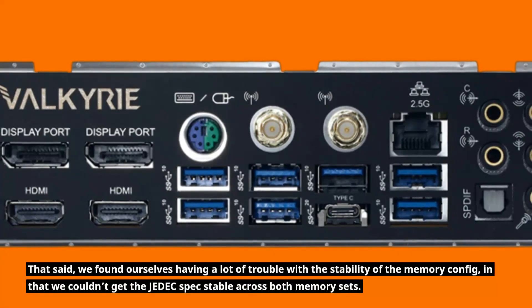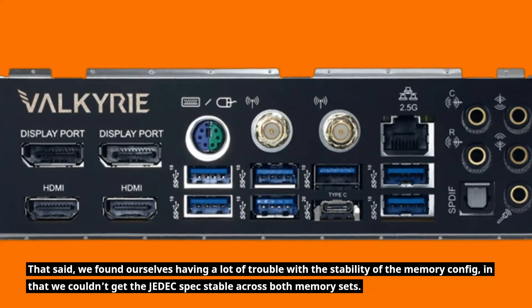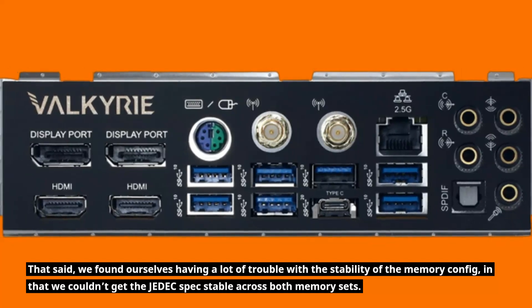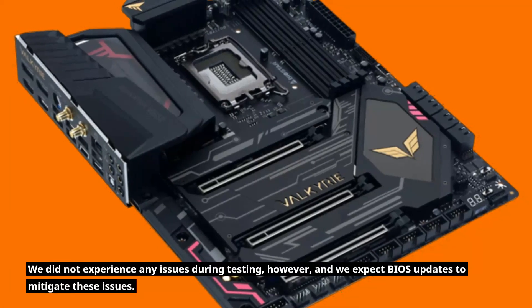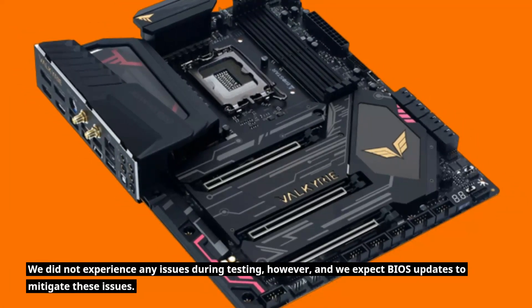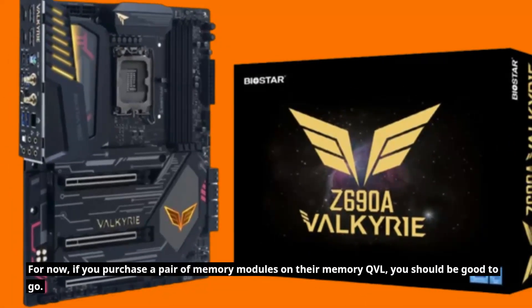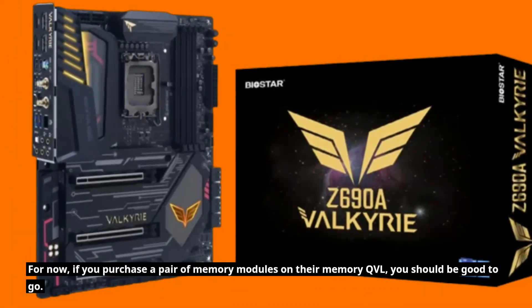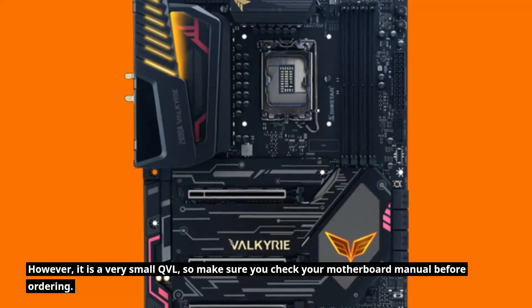That said, we found ourselves having a lot of trouble with the stability of the memory config, in that we couldn't get the JEDEC specs stable across both memory sets. We did not experience any issues during testing, however, and we expect BIOS updates to mitigate these issues. For now, if you purchase a pair of memory modules on their memory QVL, you should be good to go. However, it is a very small QVL, so make sure you check your motherboard manual before ordering.